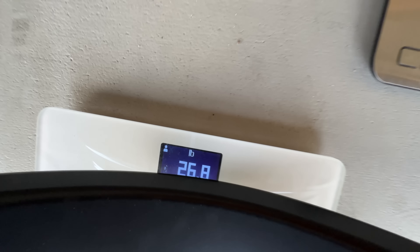26.8 - so about 27 pounds. That's kind of disappointing because I was told these wheels were going to weigh in the low 20s because they're forged wheels. So already we're disappointed with these.